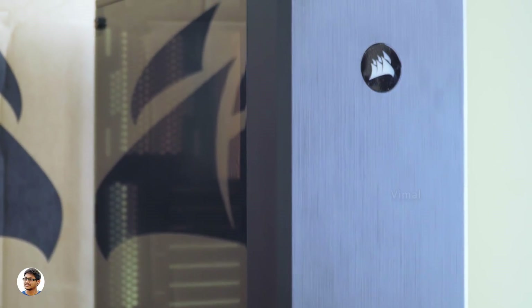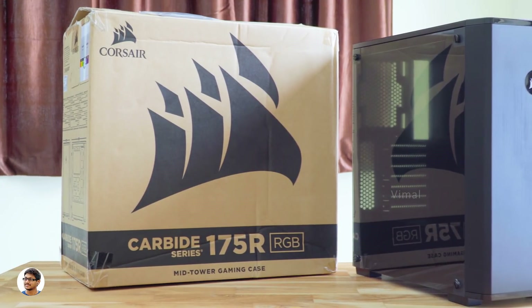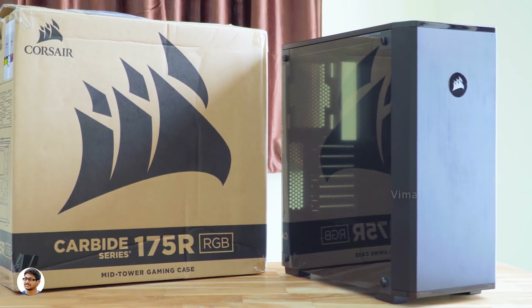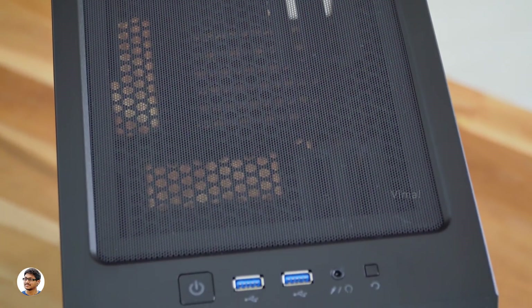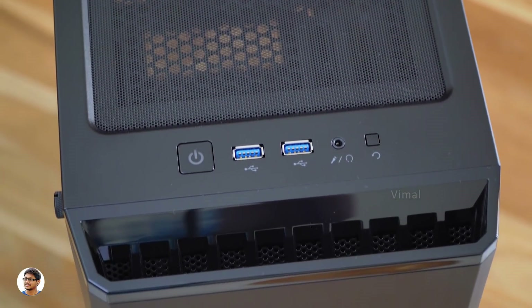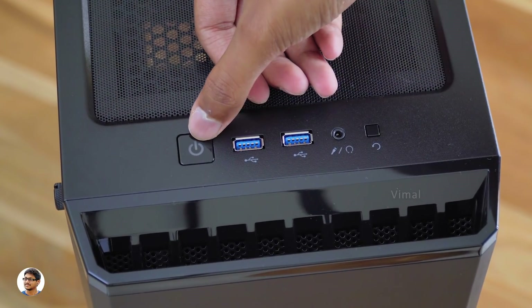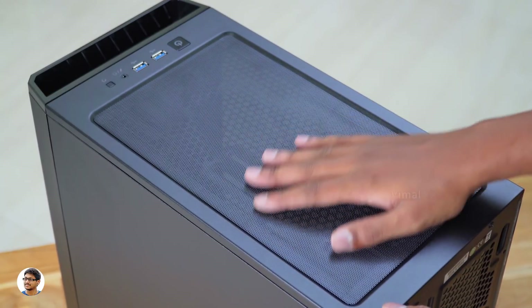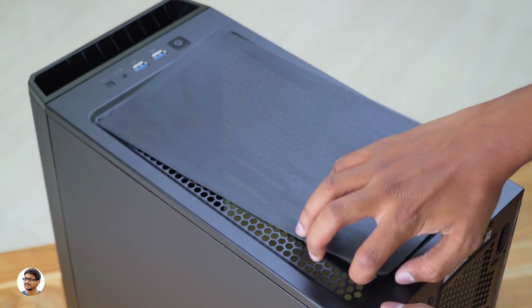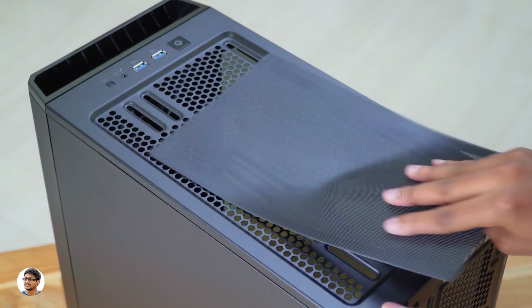The Carbide 175R is a mid-tower ATX case designed for people who love clean yet elegant-looking builds. It's got a very clean and classic streamlined design with beautiful texture on the front panel and an edge-to-edge transparent panel on the side. This case has a unique design that offers massive cooling potential — it's got dust filters everywhere on the body: one on the roof, one on the front, and also on the bottom. Here are the front IO connectors: a power button on the extreme left, two USB 3.1 ports, a 3.5mm audio port, and a restart button. This top dust filter is magnetic and can be easily removed anytime — a super convenient way of cleaning accumulated dust.